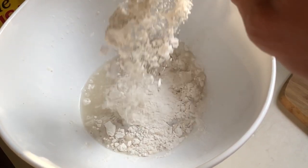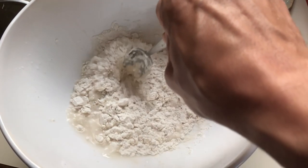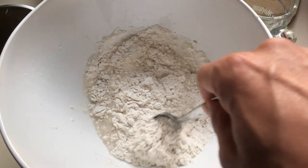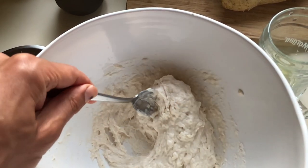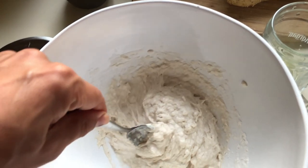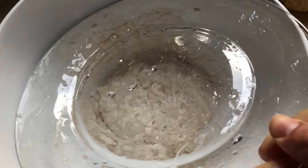Into our main mixing bowl, we pour water, mix in the dry yeast, add the flour, and stir it until it is homogeneous. The total weight is 402 grams. Cover it and let it sit. This one we mix the evening before mixing the final dough, about 12 hours beforehand.